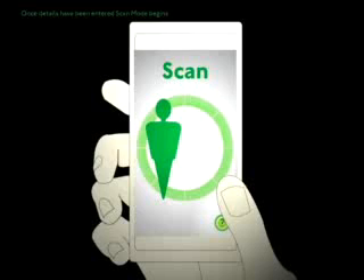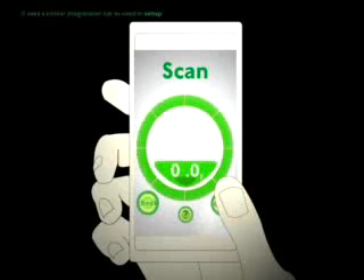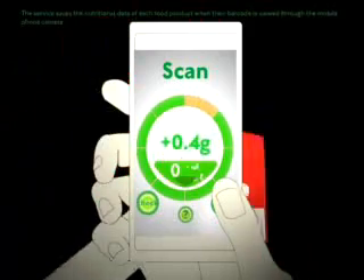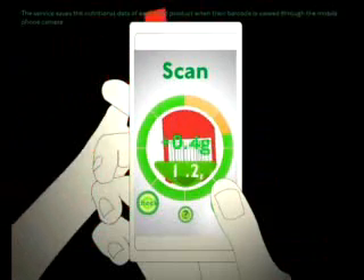Once details have been entered, scan mode begins. It uses a similar progression bar as used in setup. The service saves the nutritional data of each food product when their barcode is viewed through the mobile phone camera.